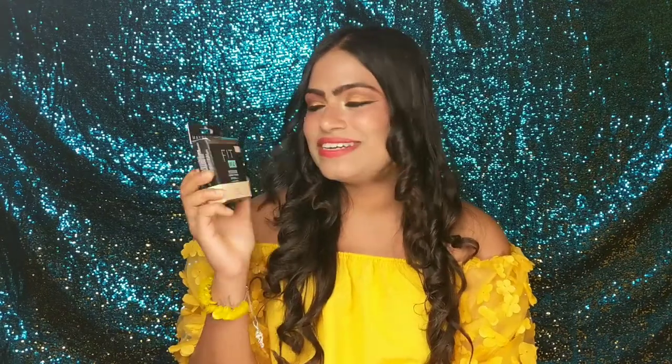Hello everyone, welcome back to my channel. It's me Pragya and in today's video I am going to share with you the review of this cult favorite product — the Maybelline Fit Me compact powder. I am going to share all the details about this product, whether you should buy this or not, and how this product works on me. So please keep watching till the end and without any further delay let's jump into the video.